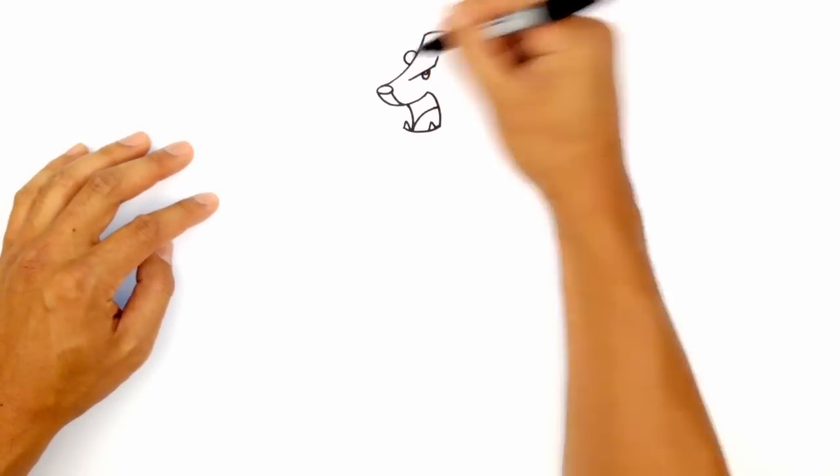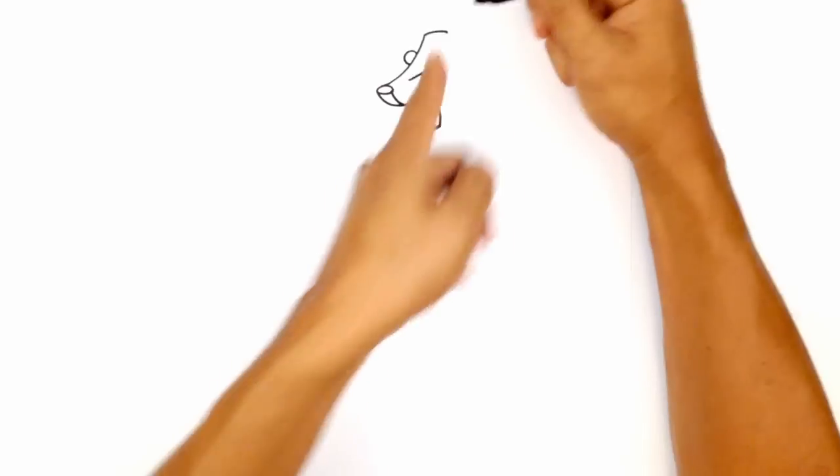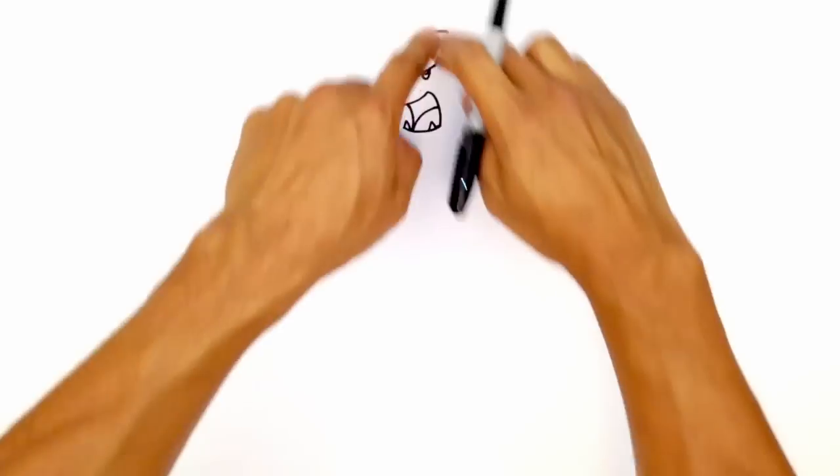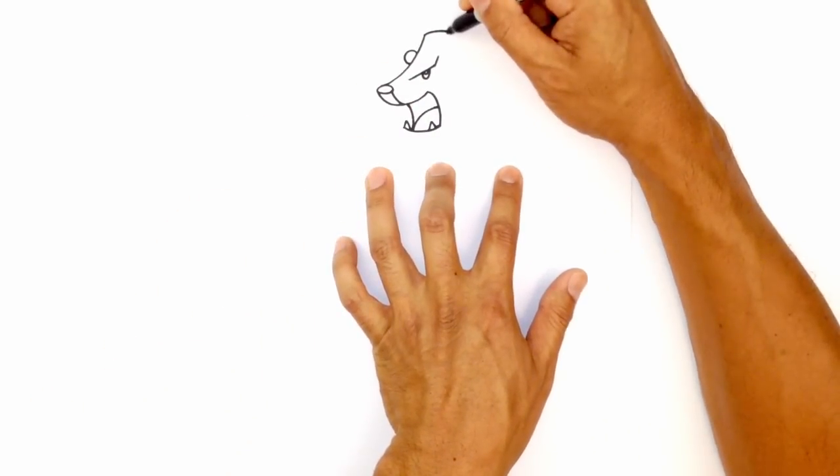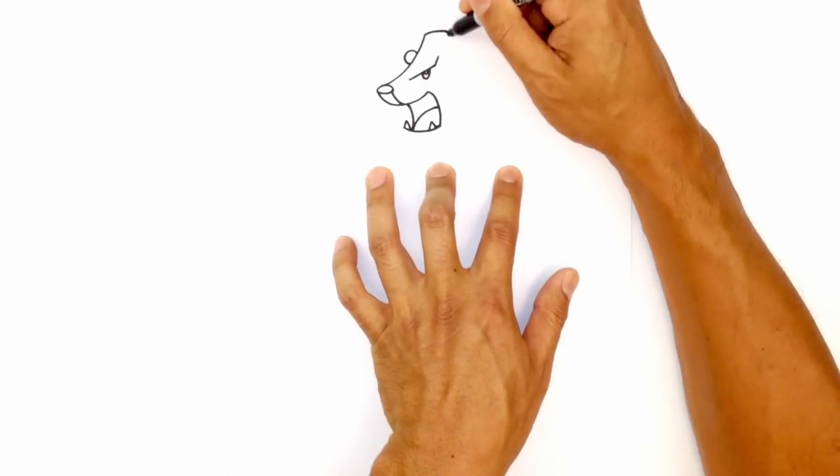I'm just going to tuck an ear just behind the forehead. So here, we're just going to draw a curve. And then we're going to come back down on the right side. So we want to make this body almost a triangular shape. So the shoulders are right about here. So what I'll do is I'll start up here. I'm going to aim with a curve towards my finger.